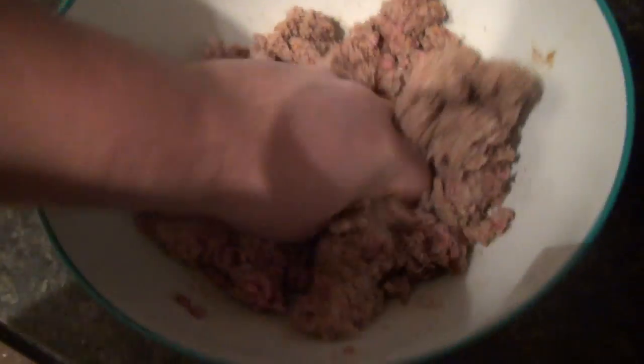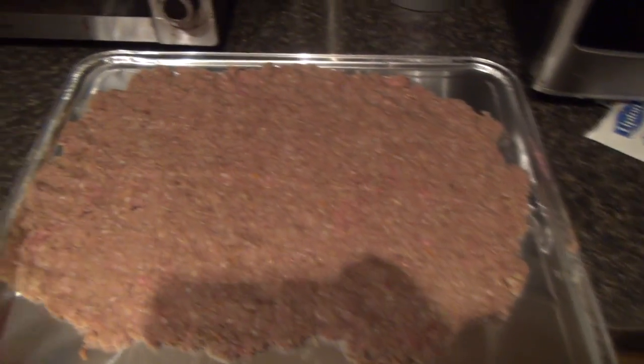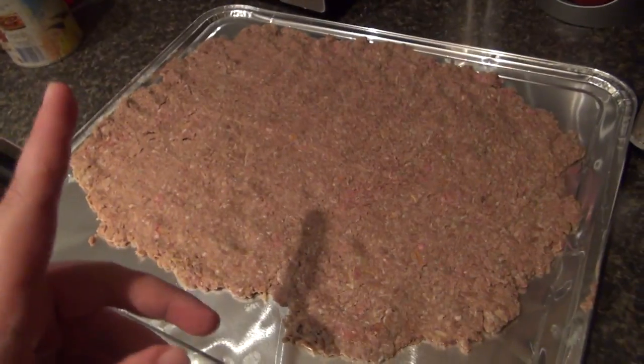I'm trusting Isaac that this is gonna taste like a White Castle burger. You should end up with something like this on a cookie sheet, thinned out and laid out. I used a rolling pin to thin it out as much as I could. Remember, this is gonna shrink. We're gonna bake this in the oven for eight minutes at 350.